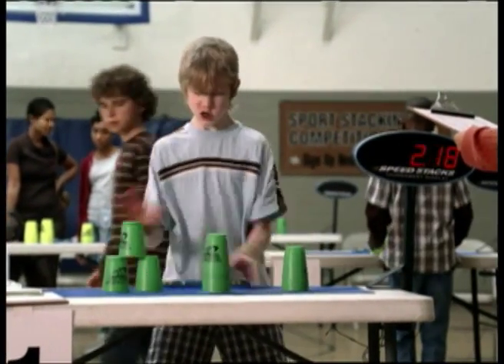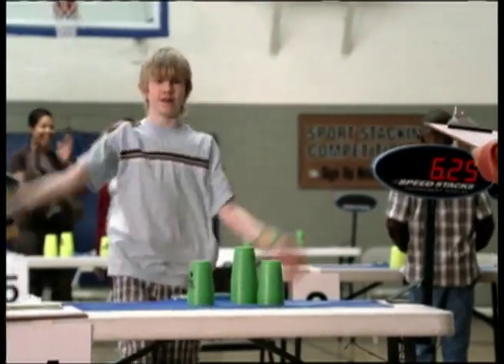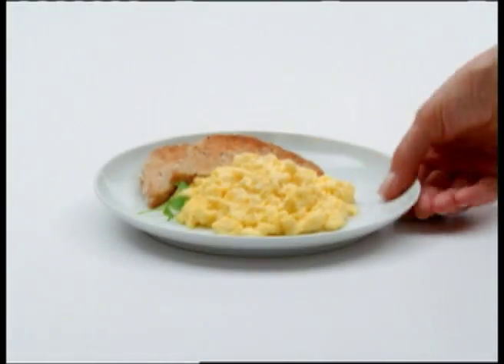Moving my mind and my hands at world record speed. I'm Luke Myers. If you want to be incredible, eat incredible. Eggs. Incredible energy for body and mind.